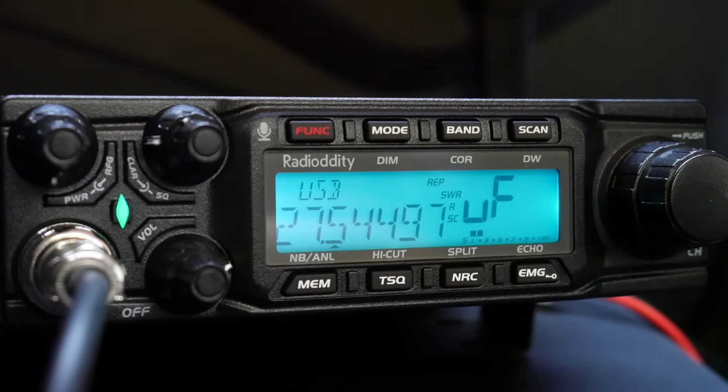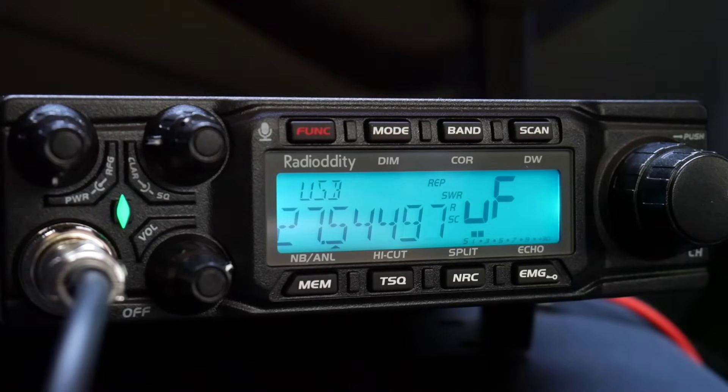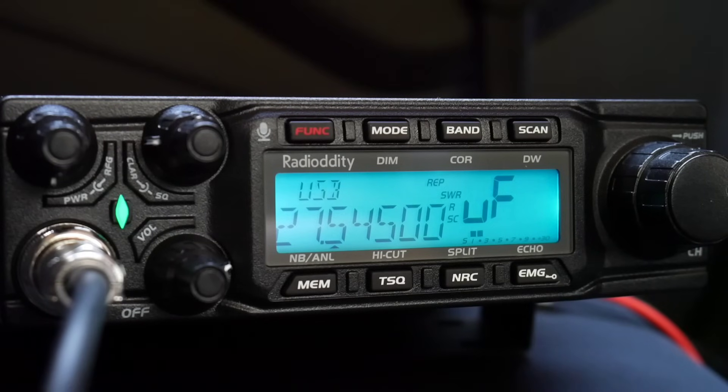Unfortunately this radio doesn't have a notch filter inside, so if you hear a beat on the frequency you can't do anything with it. I must say that I really enjoy the beautiful audio from this speaker and this radio. As it is a completely analog radio, the background noise is much different than from a digital radio like an SDR. It's beautiful audio, and even more so when you turn on the noise reduction and you hear just the signal you want to hear. Amazing.